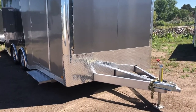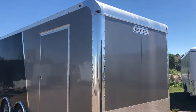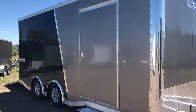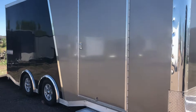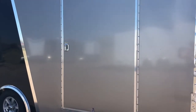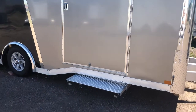This one has diamond plate rock guard along the bottom, nice big polished corners, so you have rock protection in the front. There's a rounded front cap, which is an upgraded feature, and you also have a smooth skin exterior — so no screws or rivets on this gorgeous two-tone exterior. They also do a huge side door: this is a 48-inch side door, which gives you a nice big wide opening.